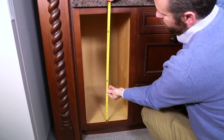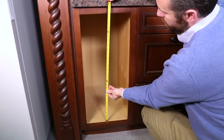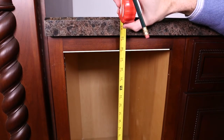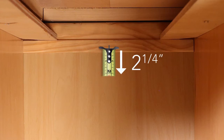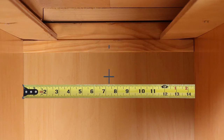Next, start from the cabinet floor behind the face frame and measure to the bottom edge of the upper face frame. Transfer that dimension to the back wall. From that point, measure 2 1/4 inches down and mark. Find the center of the back wall and mark where the lines intersect.